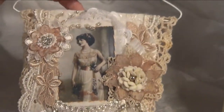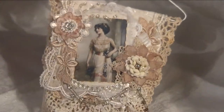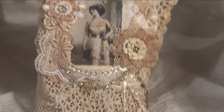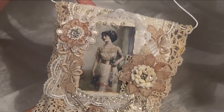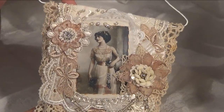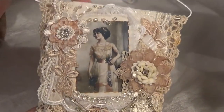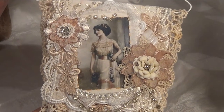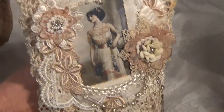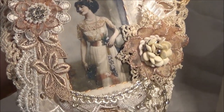I hope you like my small fabric lace collage wall hanging. Go over and pay Johnny a visit — maybe there's still time to enter her challenge. I think it doesn't finish until about the 14th of August. Thank you for joining me today and I hope you like it. Bye bye.